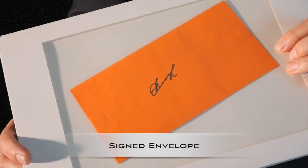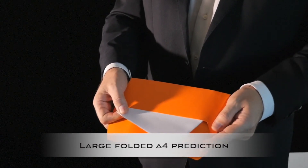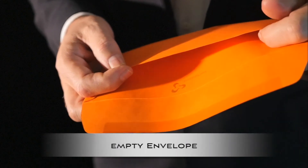If you are looking for a four-way out envelope where the envelope can be signed, the envelope has a large folded A4 prediction inside where the spectator can take out the prediction, and the envelope afterwards is fully empty, then Switchalong is for you.